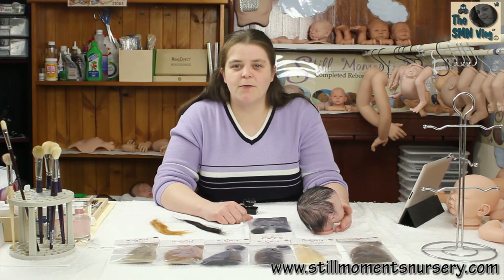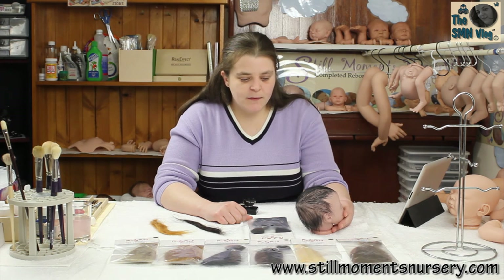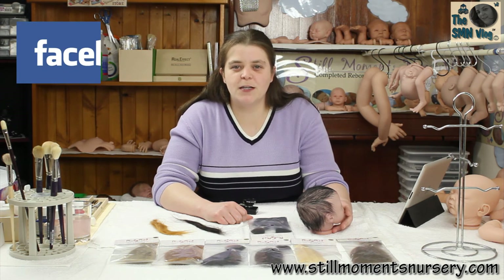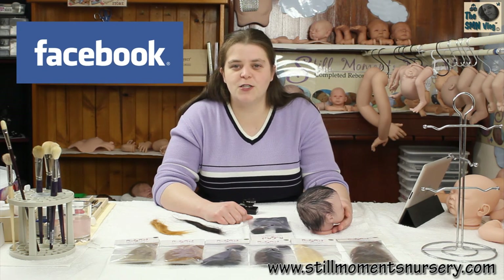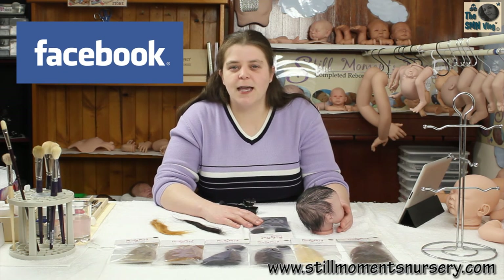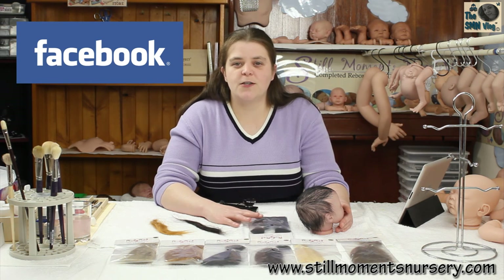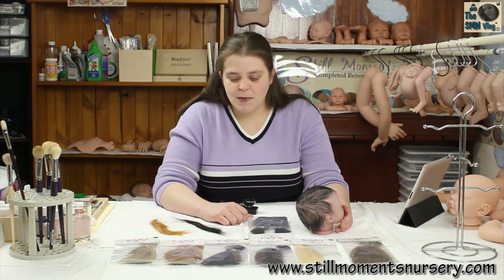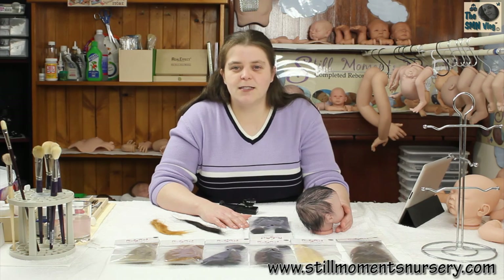So that's the mohair that I use on my reborn dolls. Don't forget to rate, comment and subscribe. If any of you don't know that I'm on Facebook, you can follow me over there, which is where I put all my daily updates and anything I'm doing during the day. I'll put a link to the Still Moments Nursery page in the descriptions bar below, so come over and join the conversation. Thanks for watching, guys. Bye.